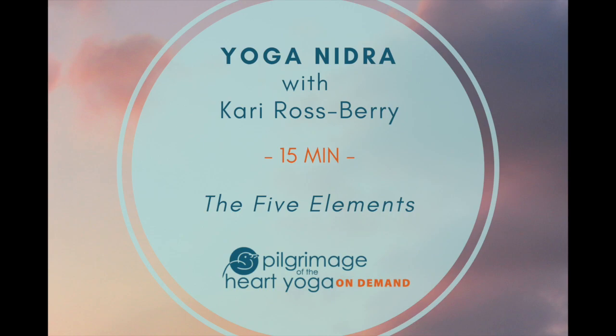Notice the energy of the breath rising and falling within you. Noticing the space around you, noticing any sounds or smells, anything that's catching your attention, allowing yourself to be okay with the senses coming in from the space around you.